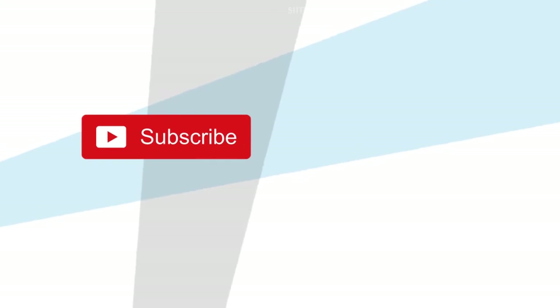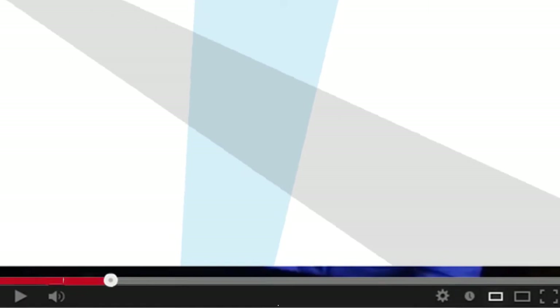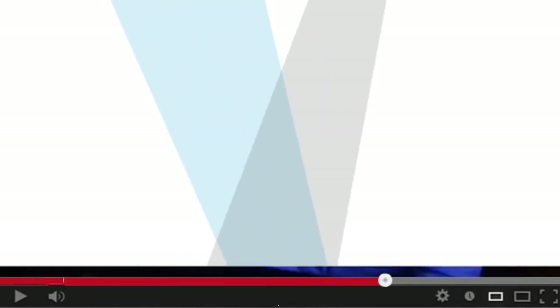Don't forget to subscribe and click the bell icon to be notified of future updates. Watch the video until the end to get the complete information.